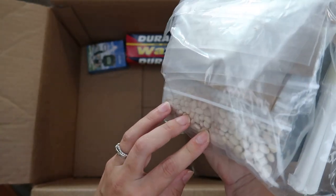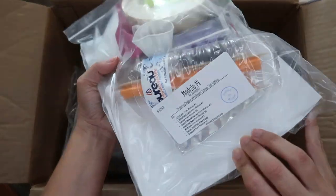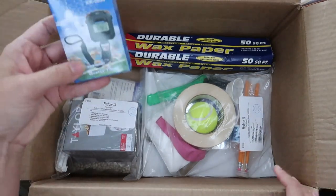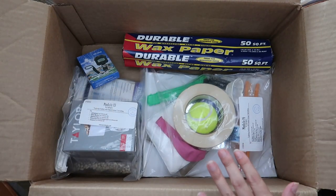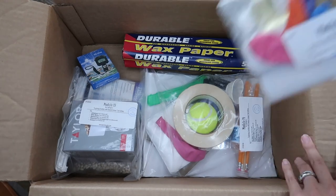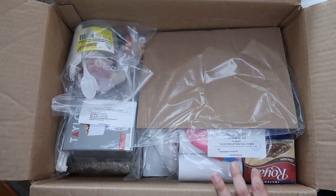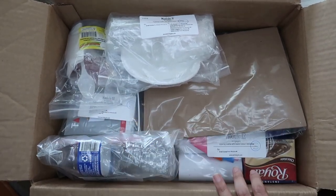Module thirteen also has some dried beans and a calculator. Module fourteen is a big one — it has something like a little Hot Wheels car, wax paper, and a timer. That is everything we need for the experiments except for a few things like pennies and perishable food items. I definitely think it was worth the cost just for my sanity's sake, because this is a lot of little stuff to pull together every single week. I'm pretty happy that I made the investment.